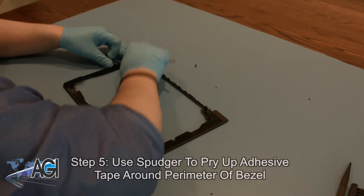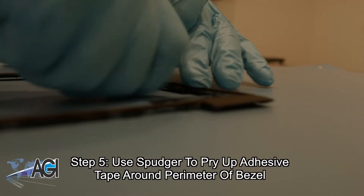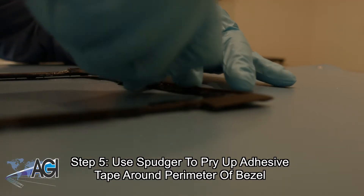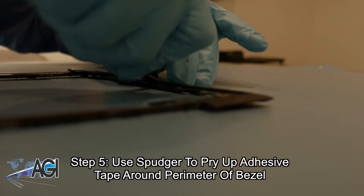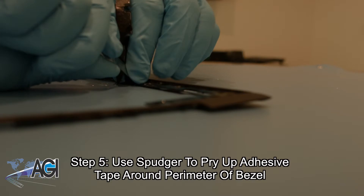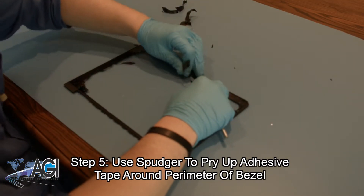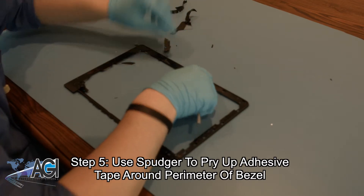Once you get as much of the glass off of the bezel as possible, use your spudger to pry up the adhesive tape all around the perimeter of the bezel. This can be a very time-consuming process, but it is necessary to make sure that all adhesive and glass is removed from the bezel before advancing in the glass replacement process.